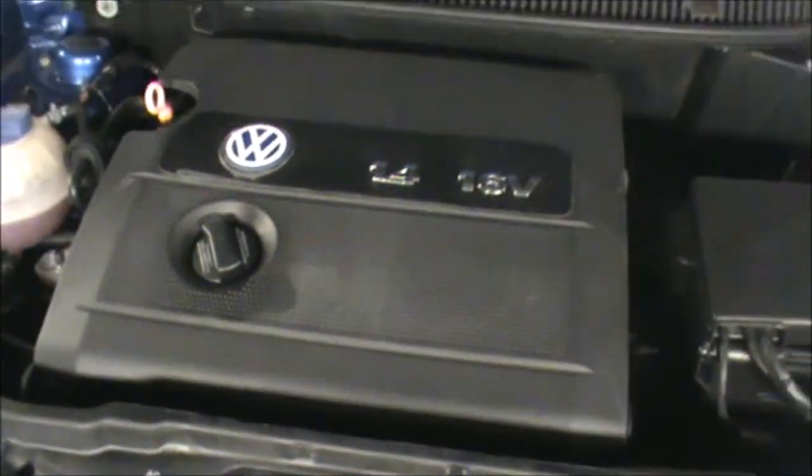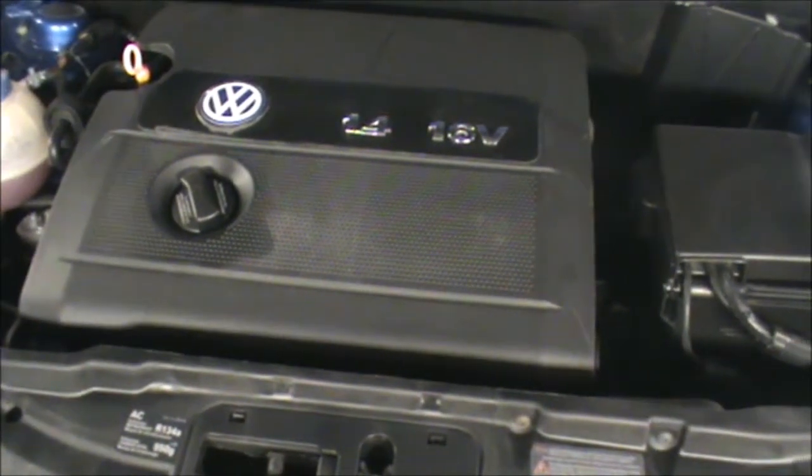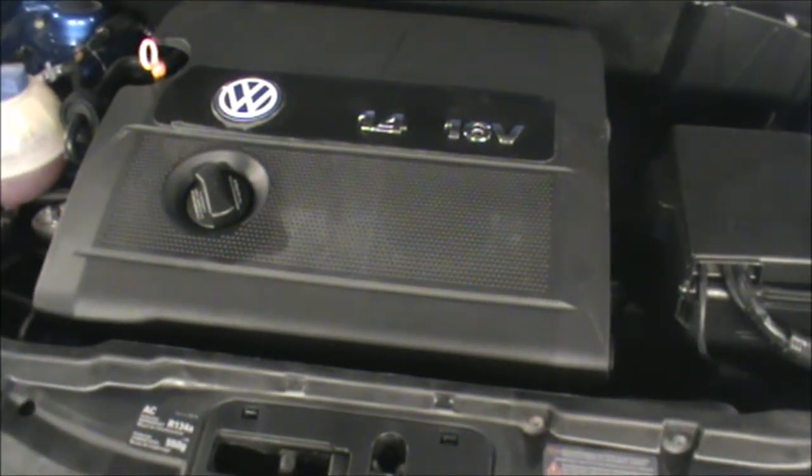Hi there everybody. So on today's video I have this 1.4 16-valve VW Polo, this is a 2002/2003, and I'm gonna be changing the oil and the oil filter.